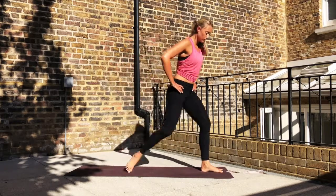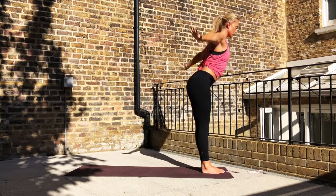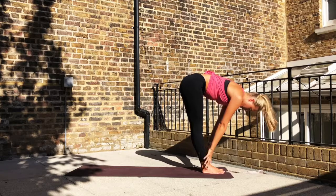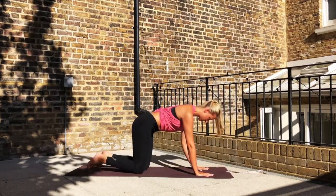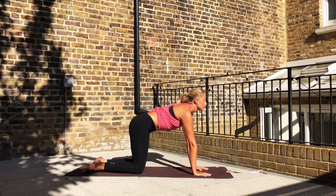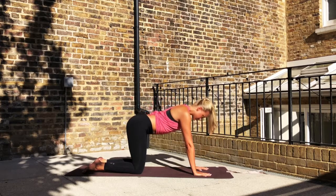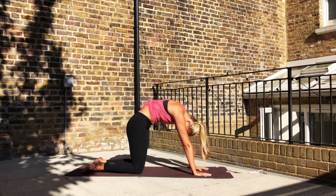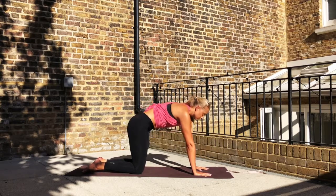Bring the hands to prayer. Inhale, rise the arms. Exhale, fold forward. Bring the head into the knees. Inhale to a halfway lift. Exhale, step to all fours. On the inhale, dip the spine — head looks up. Exhale, round, chin to chest. Inhale, dipping the spine, head looks up. Exhale, rounding, chin to chest. Inhale. Exhale.